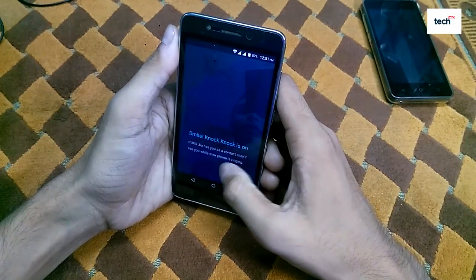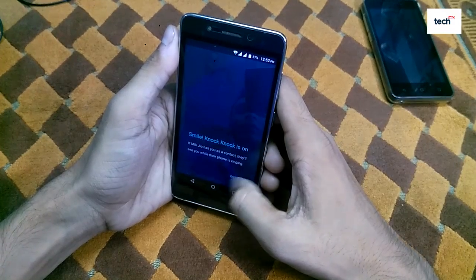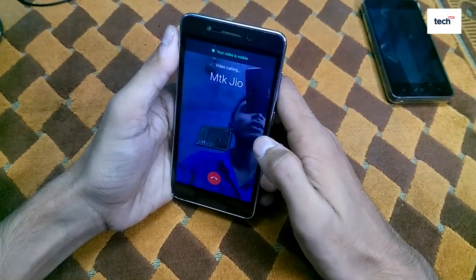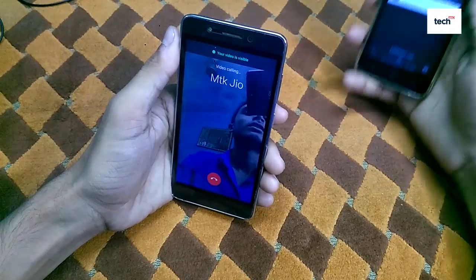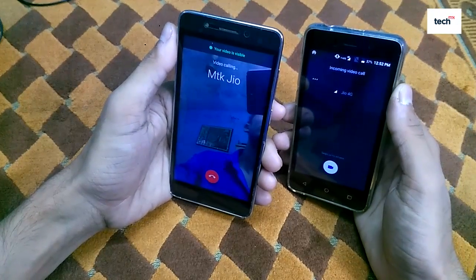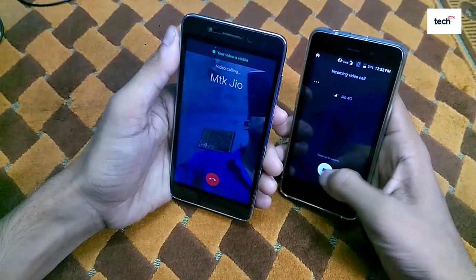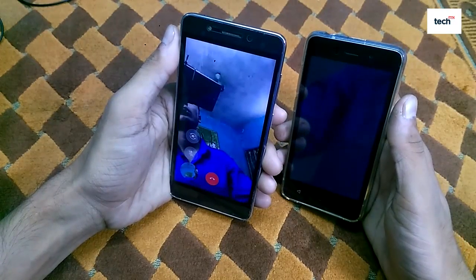As you can see, the Knock Knock feature is on. If the other person has you as a contact, they will see you while the phone is ringing. Tap 'Got it.' I want to check it on the second mobile phone — as you can see, I am now receiving the call on that phone, so just swipe up to attend.